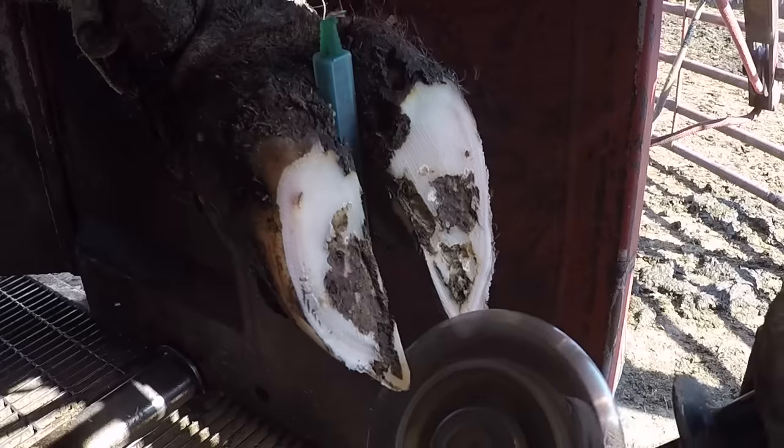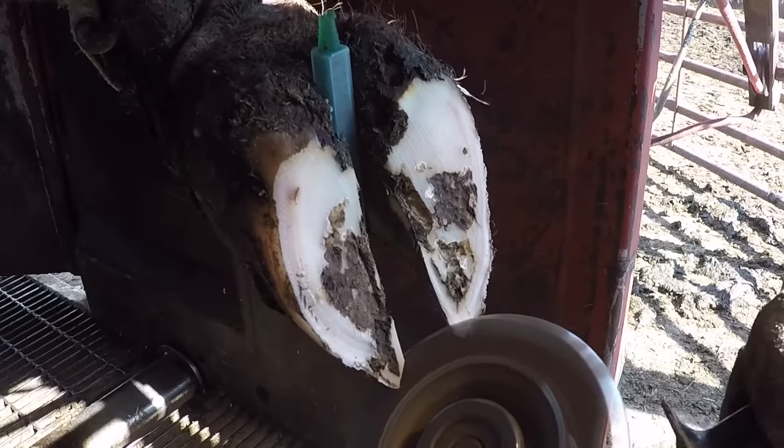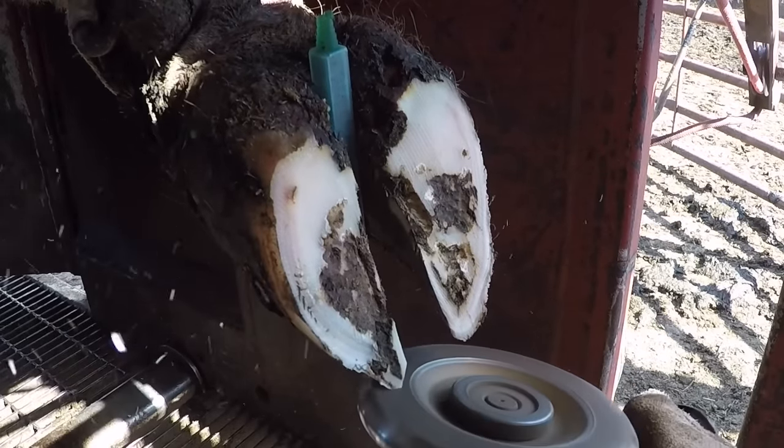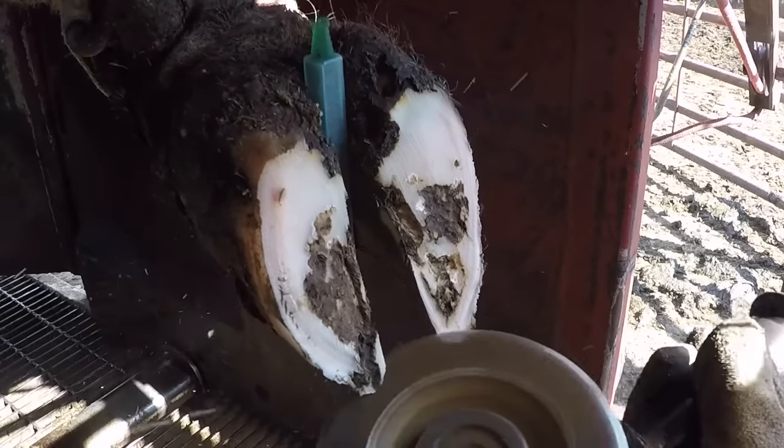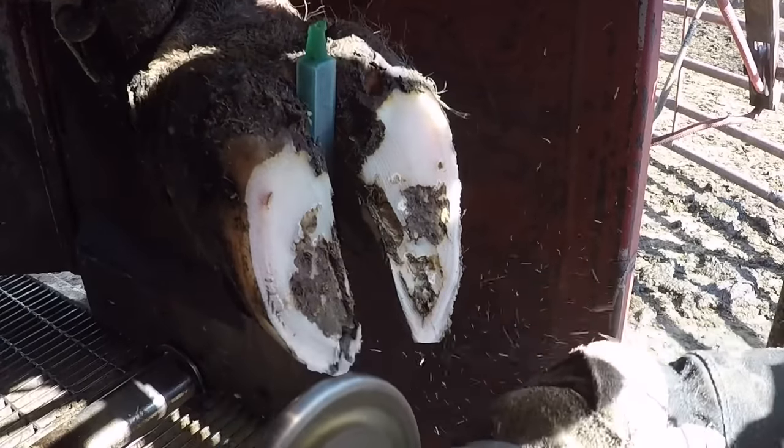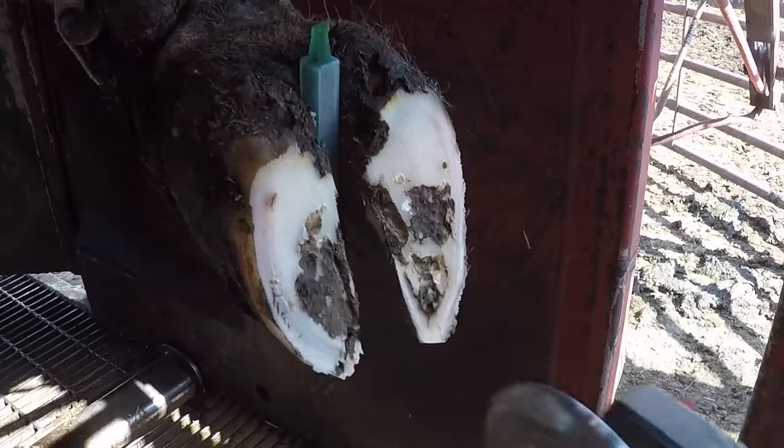Because this cow is favoring this foot I know that we've got corium involved, so I know that that break point is up too high. Using the grinder here I'm just slowly taking off little bits at a time. I don't want to get too aggressive and take a big chunk out here because it may break off and tear even higher.